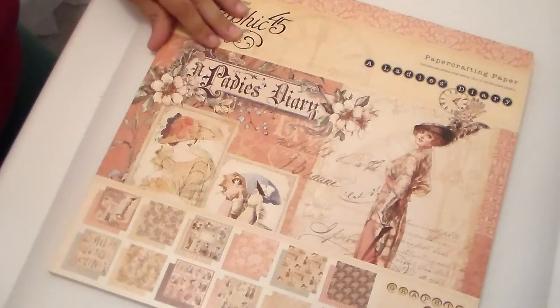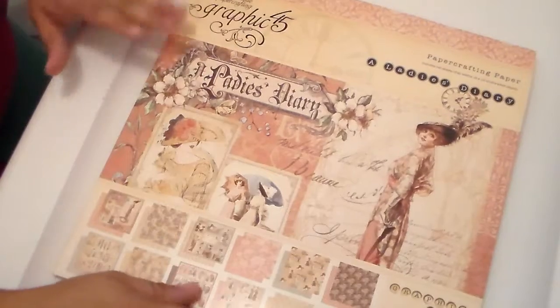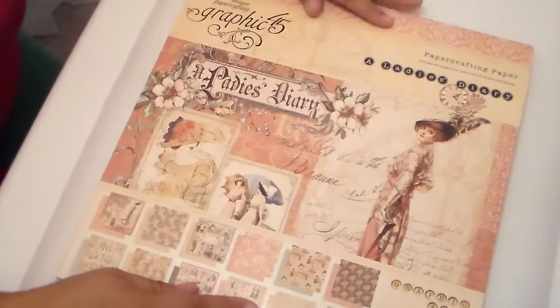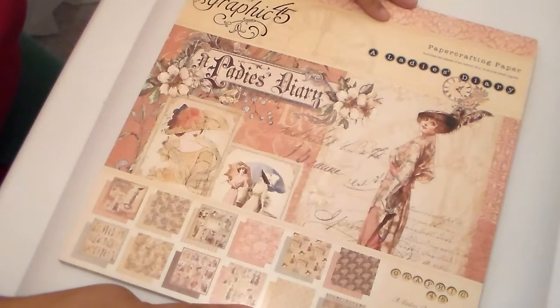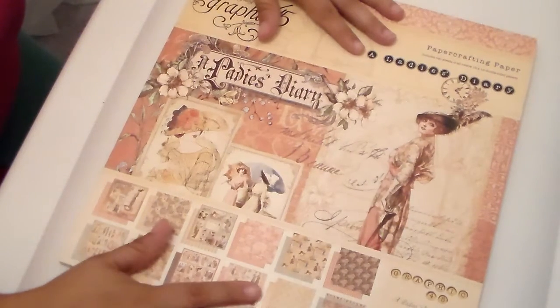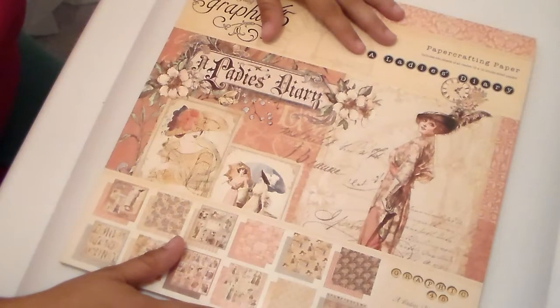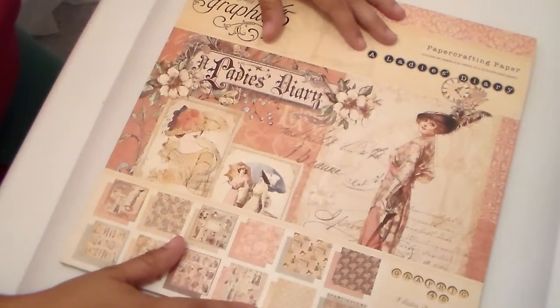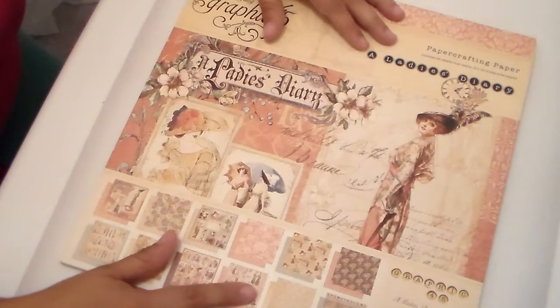I purchased it off of a member at Mini Album Scraps who was giving a phenomenal deal on the Graphic 45 papers — her name is Mary. If you guys are interested in purchasing this collection, she also has the brand new Halloween one as well. You can go to Mini Album Scraps; if you don't have an account it is free — just sign up and contact Mary Seavers. All the information should be right on the front page of Mini Album Scraps.